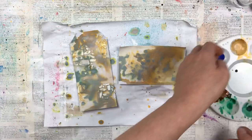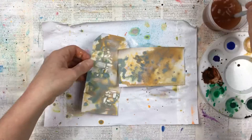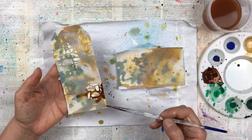I just keep adding until I have a look that I'm happy with, and for my final colour I'm adding a dark brown which I think adds really good contrast to the whole project.